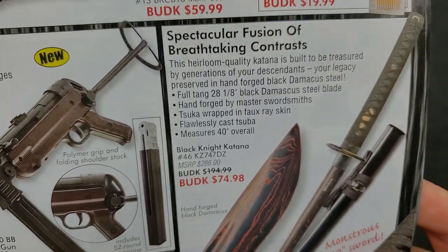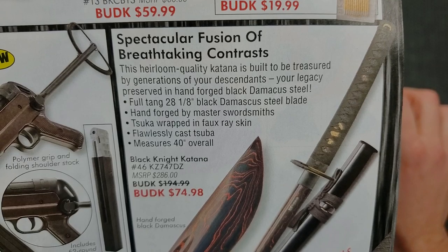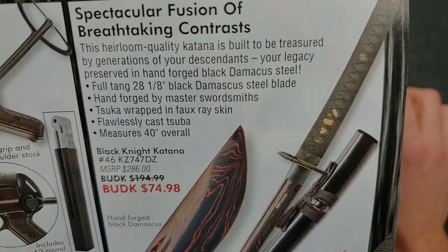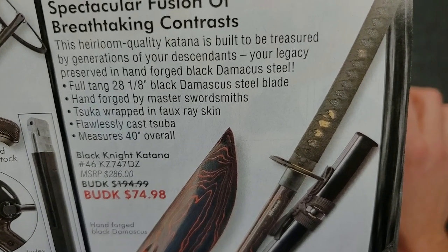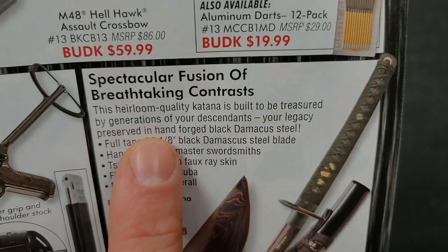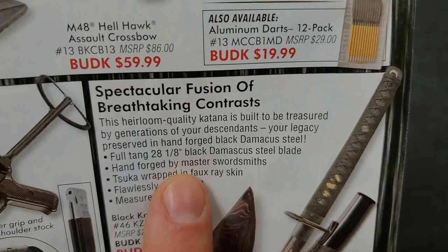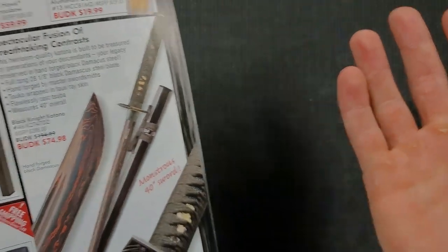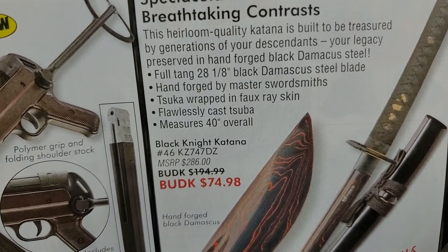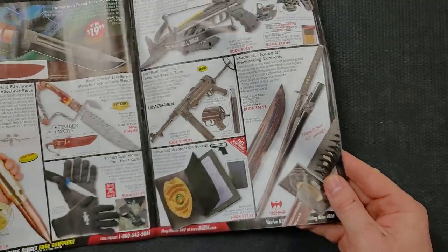'Spectacular fusion of breathtaking contrast' — we have this sword. 'This heirloom quality katana is built to be treasured by generations of your descendants. Your legacy preserved in hand-forged black Damascus steel.' Full tang, 28-inch black Damascus steel blade, hand-forged by master swordsmiths. We don't know who those people are, but they're master swordsmiths. 'Tsuka wrapped in faux ray skin. Flawlessly cast tsuba.' I don't know what any of this is — only $74.98. Well, it's not the most expensive thing in the entire world, and if that's your thing then go for it. No judgment to anybody who's into this stuff.